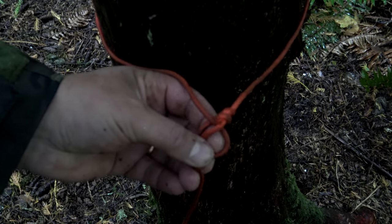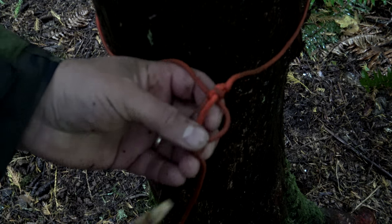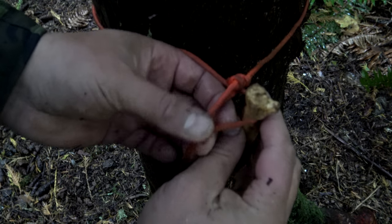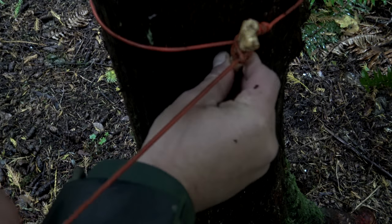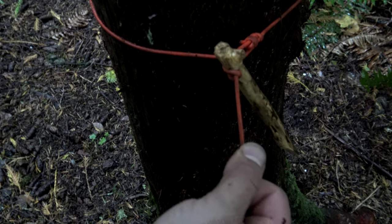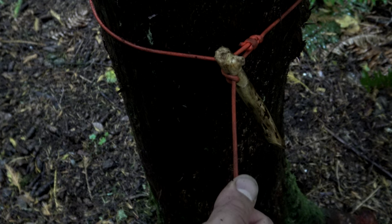Taking our improvised stake or even a real stake, I'm going to shove it inside there. Now you can pull it tight — just like that. Then take it to the opposite end and tie the trucker's hitch.